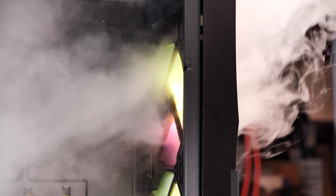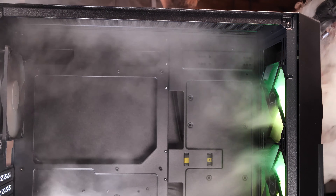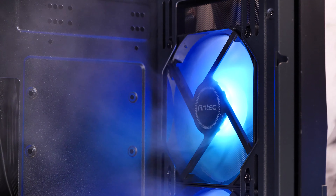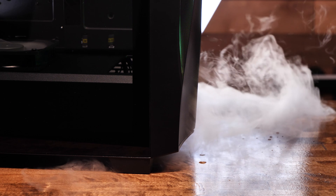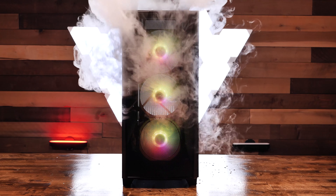Back to real testing. The case produces 46.6 dB of noise with a room ambient of 26.5, running at its default one-speed option. On startup, the included RGB fans have a minor rattle that quickly subsides when the fans reach full speed. Let's take a listen to how it sounds to give you an idea of what you can expect with the fans running.